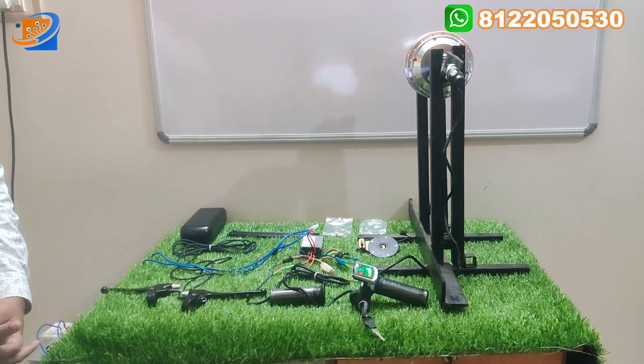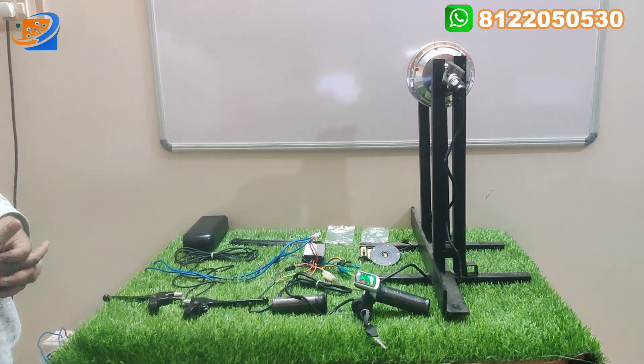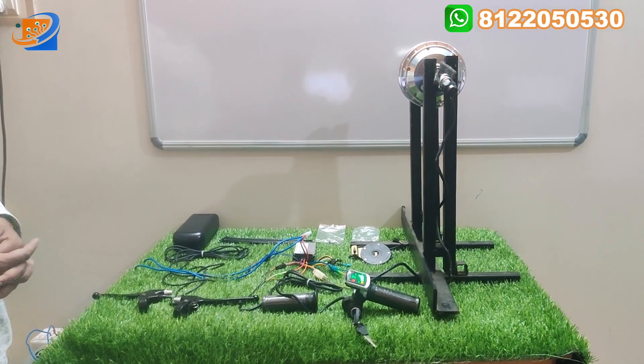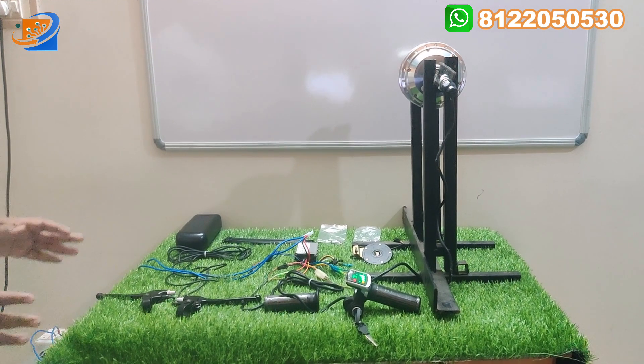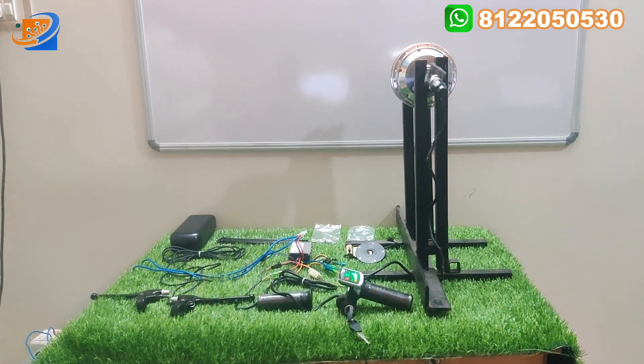Hi, hello, welcome to Shreya Electronics and Embedded Solutions, Coimbatore. This is the new kit for bicycle kind of applications — the 36V 240W Bicycle Hub Motor Conversion Kit. This is the total unboxing and complete demo of this particular hub motor kit.